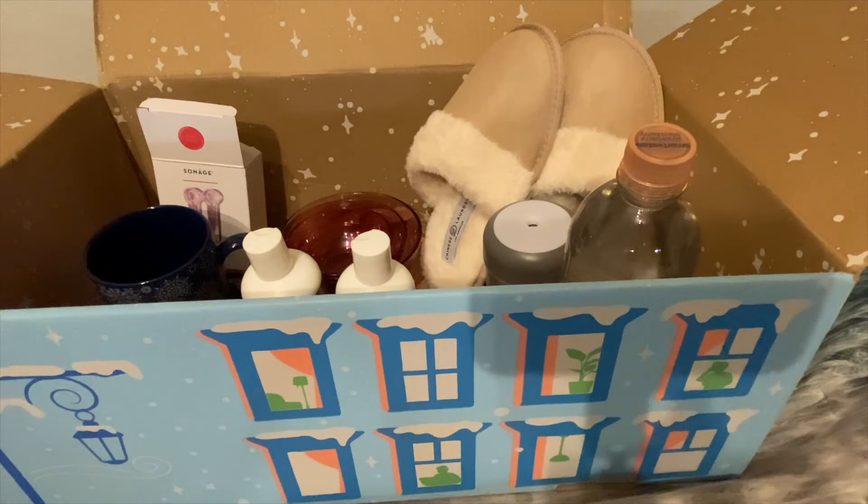So this is the winter box from FabFitFun. As I said, you can just do it seasonally or pay upfront for the year and get the customization earlier. Please like and subscribe, thank you for watching, happy Thanksgiving everyone, and please be good and do good.